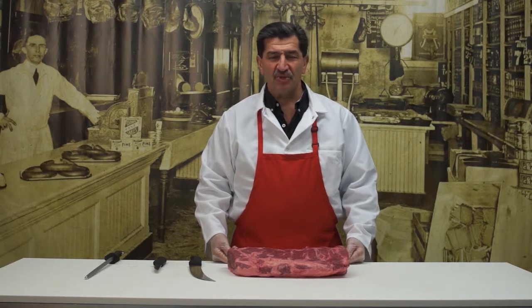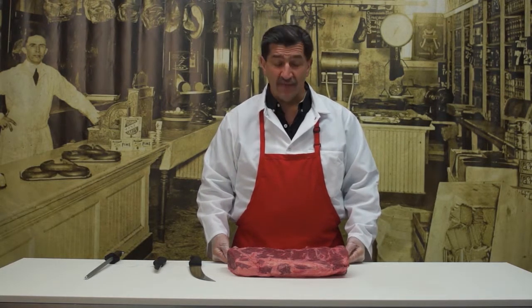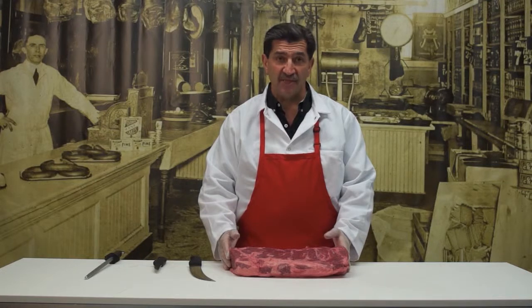Hi, this is Bob from helpsavethebutchers.com and today I'm going to show you how to slice up a whole boneless New York strip. New York strip steaks are an excellent eating steak, especially when grilled, broiled, or you can even pan sear them.